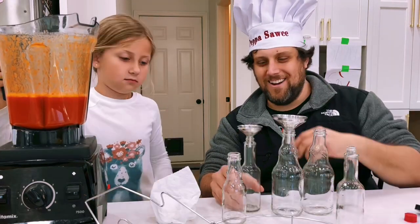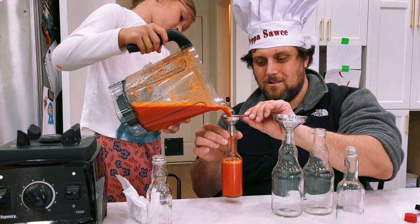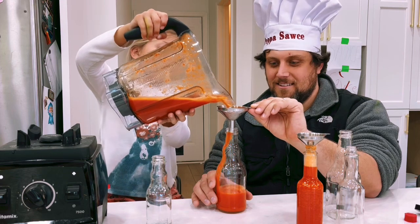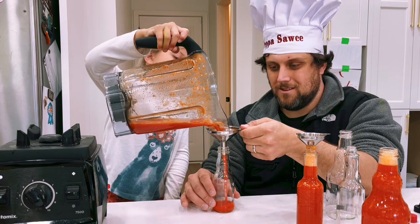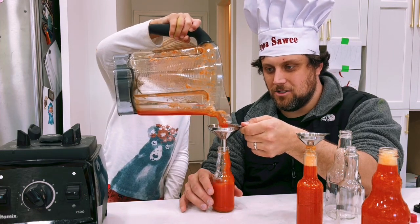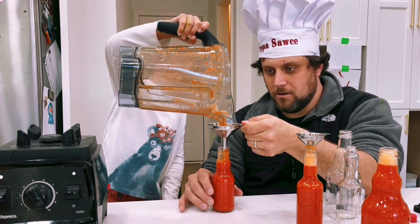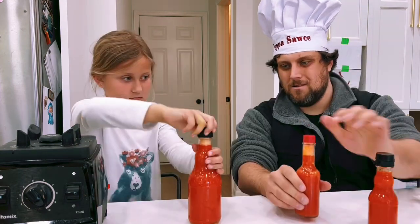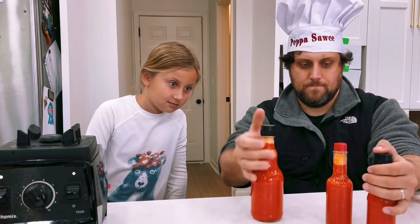Now we're going to bottle it up. Look at this hot sauce — so good. A little bit more, a little bit more. Look at that, we got ourselves some hot sauce.